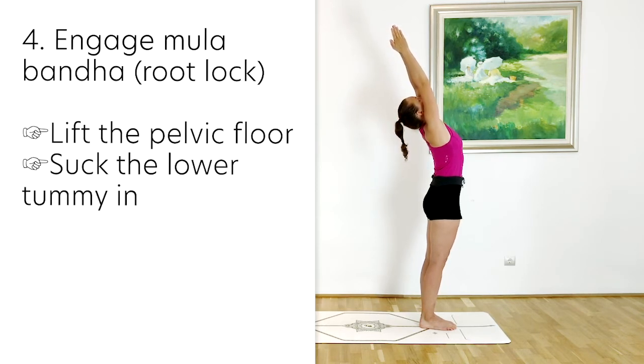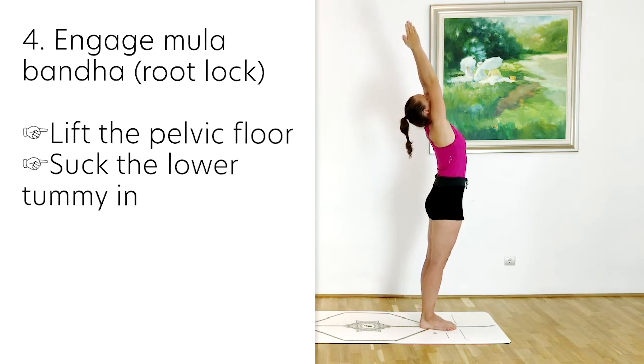We want to make sure that we are engaging Mula Bandha, so lifting the pelvic floor and sucking the lower tummy in. That will support your lumbar spine.